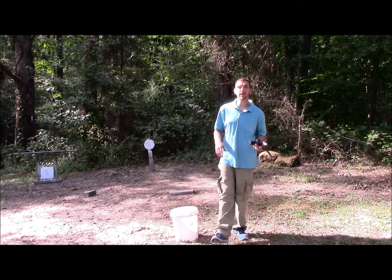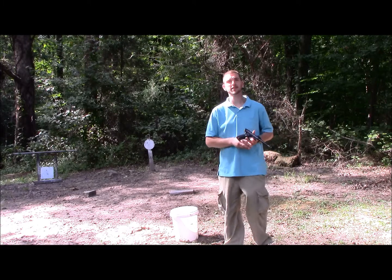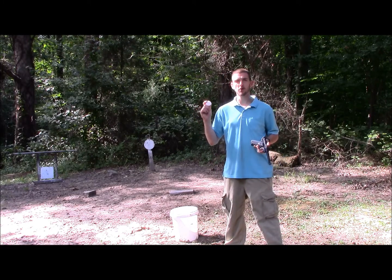Hey guys, Gunfather here. Welcome back to another episode of Trick Shot Tuesday. Today for Trick Shot Tuesday, I'm going to be attempting a shot that I'm going to be calling the Gunfather Golf Trick Shot.